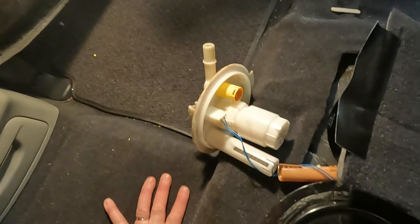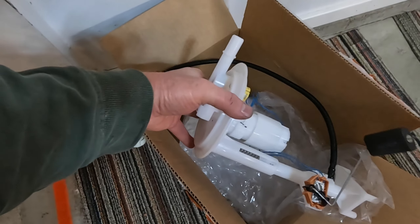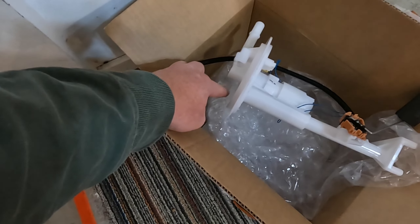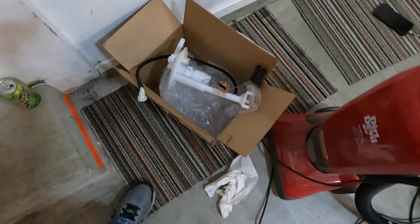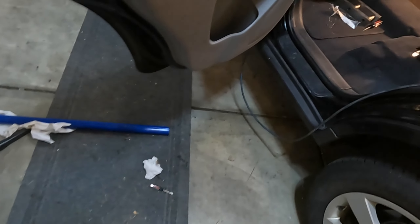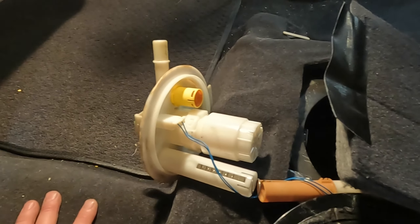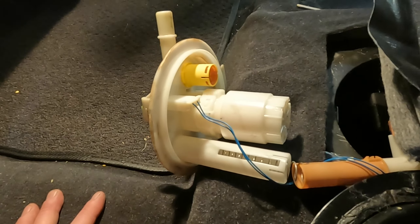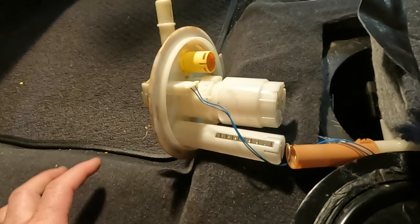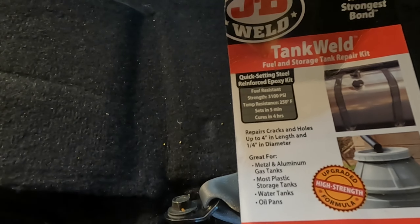I attempted to fix this the right way — I ordered what I thought was the right part, but it showed up and it's wrong. It's supposed to have a little outlet on the back side, so I've got to get my money back on that. There are no aftermarket replacements for this. You can find them online for about $260; the dealer wants about $480 for this assembly.